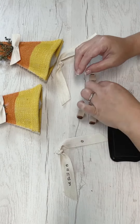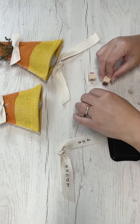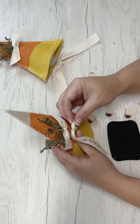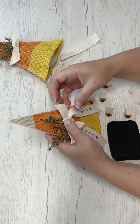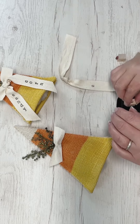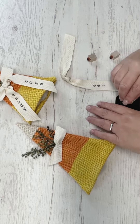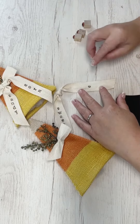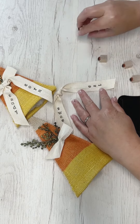I want to stamp some cute words — I'm going to stamp 'candy corn' on one and 'sweet treat' on the other. I'm using a Stays On black ink pad and a little rubber stamp set from Dollar General — five dollars for this set, and I've found it pretty handy and used it on several projects. I love the size and style of the font. If you're on the hunt for a little stamp set that won't break the bank, definitely check out the craft section at Dollar General.